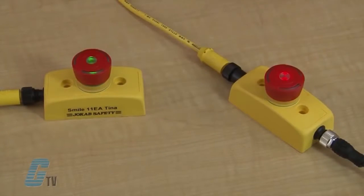ABB Jokab Safety also has Smile Tina emergency stops that are often used with dynamic safety circuits, fulfilling safety category 4. The Smile Tina has similar LED indicating lights with an additional feature of a flashing red and green light to indicate that an e-stop earlier in the circuit has been pressed.